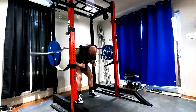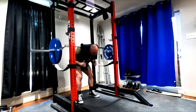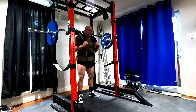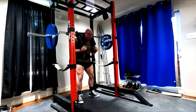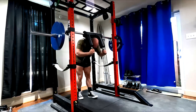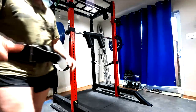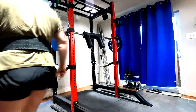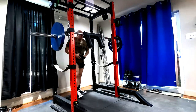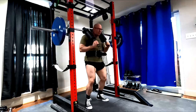When we understand it from this perspective, we understand how training the good morning has carryover to the squat. Look at the muscles involved, look at the angles involved. The only difference is the amount of knee flexion — how much do your knees bend? That's it. That's where the continuum is between the two.